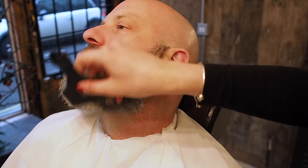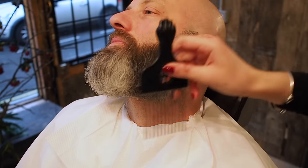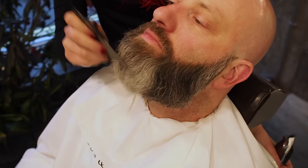Just using an afro comb to really detangle Neil's beard. He's very good at brushing it himself so it's not too harsh to use. It also lets me see how the beard grows and the waves when I really brush it out so I can really look at it. You can see it's like waves here, kind of waves around the chin area.